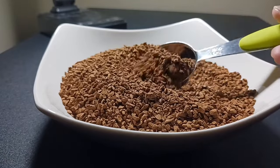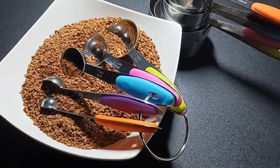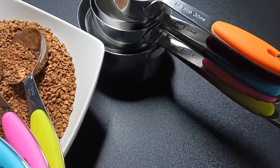Even though U-Taste has these sets in many colors, which you can match to your kitchen, I love the multicolor set as it is super easy to recognize the different measures.